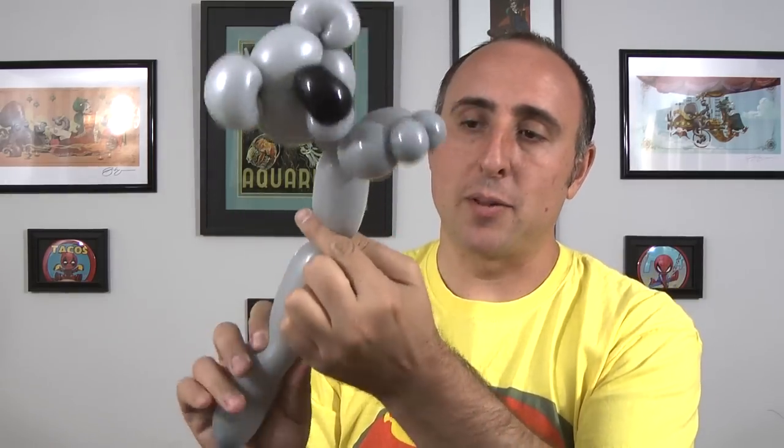Now I'm going to go down a little bit, maybe about three inches — that'll be his body. And I want to see how much of the balloon I have left over. I'm going to give it a nice squeeze and a stretch. You should be all the way at the end now.